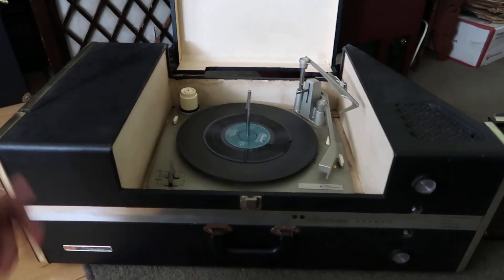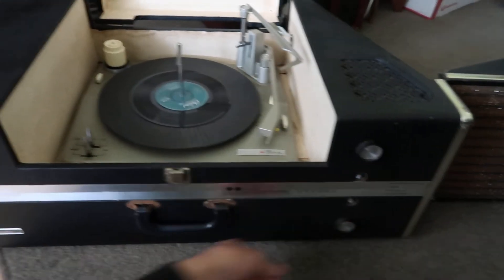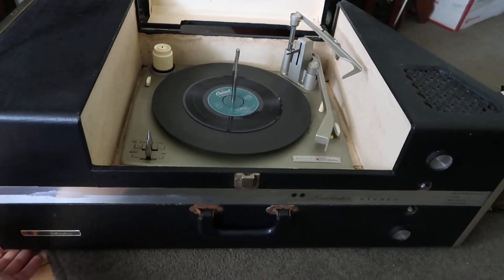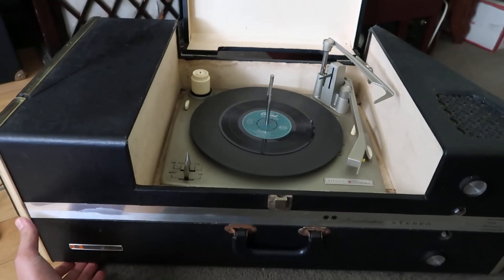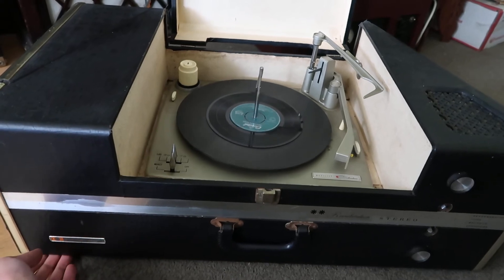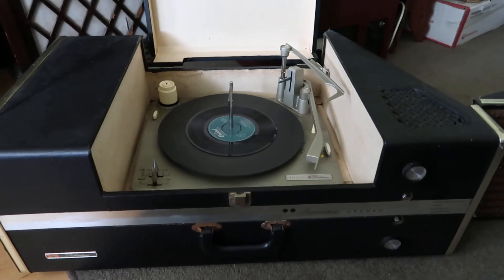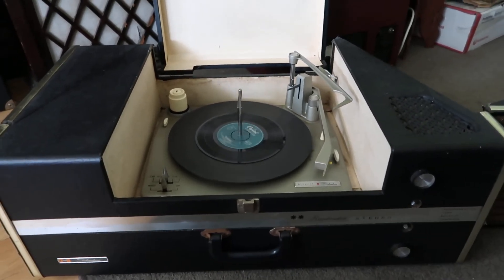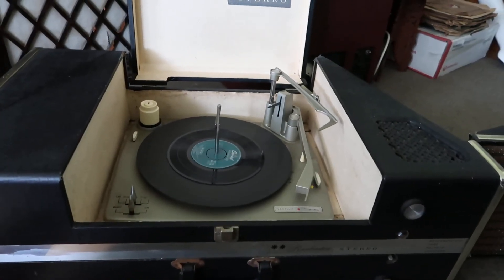So this thing has a reverb in it, so turn that all the way up and give it a bit of a wobble — because it is wobbly — that's because it's got a spring reverb that bounces about. So there you go: spring reverb plus wobbly equals crashing sound. Of course when you turn the reverb down, you don't get anything.